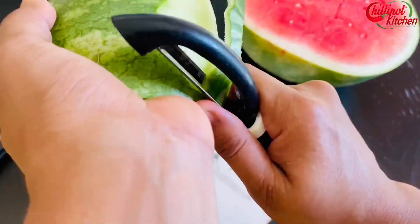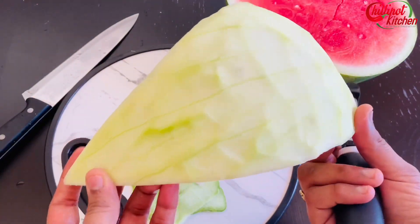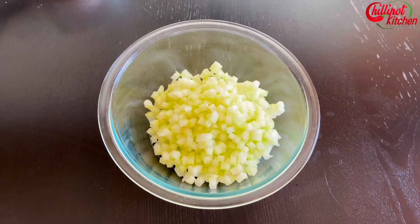Now let's peel the green skin to get the watermelon rind. Scoop away the pink flesh and rinse it in water. This is the rind. Rinse it again. Cut the watermelon rind into small cubes for uniform cooking.